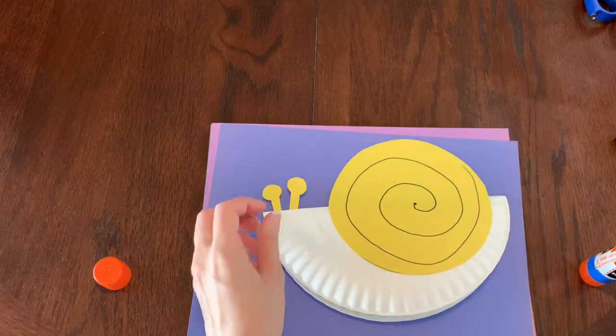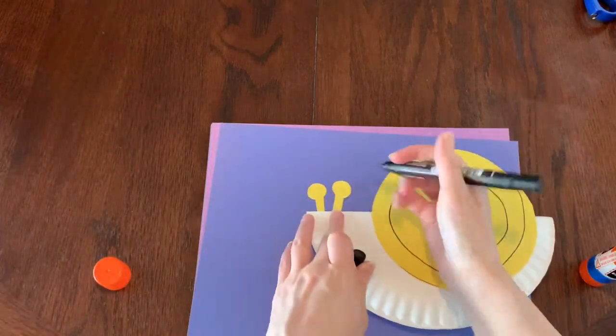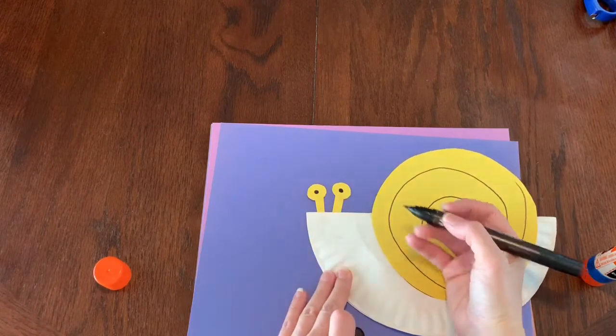We can't forget to give him some eyeballs, so I'm going to get my marker again and just make two little circles. Perfect — and maybe we want to give him a little mouth too.